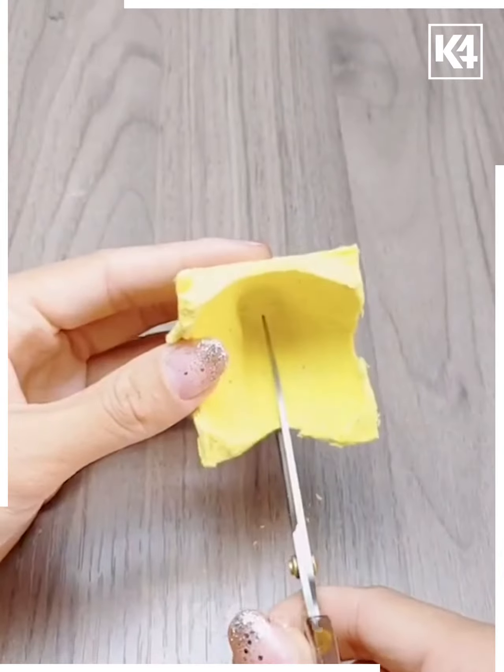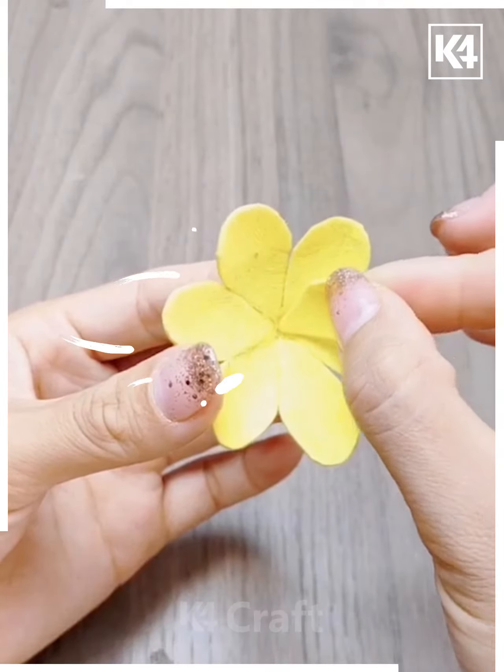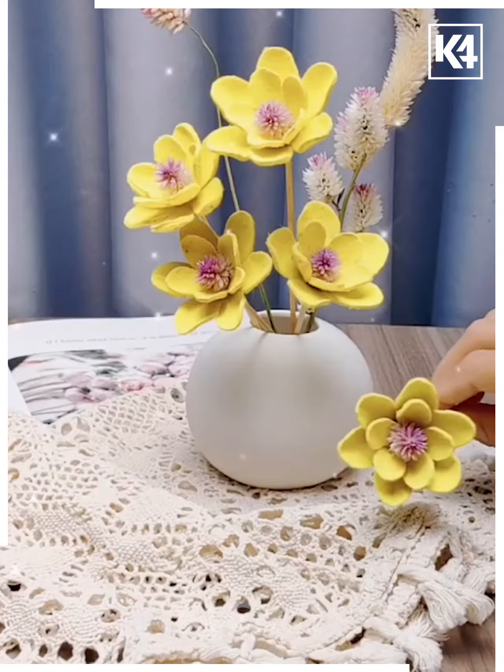Now take a yellow sheet. Make some petal cut-outs from it, make them even, and group them together. Have even more smaller ones inside, and add a pink filament. Now we have big flowers.